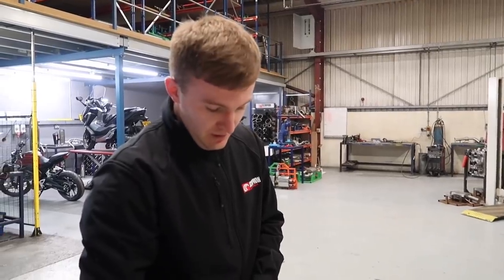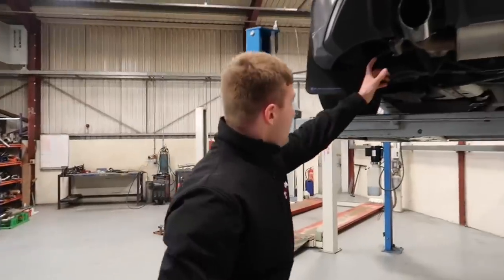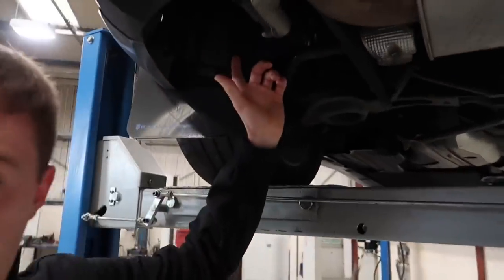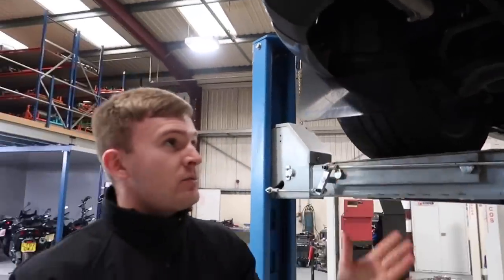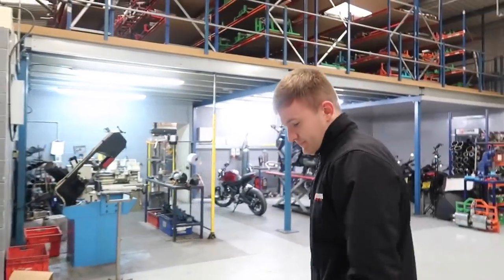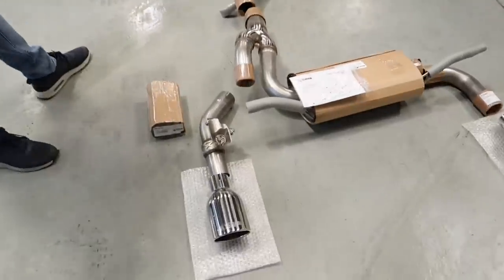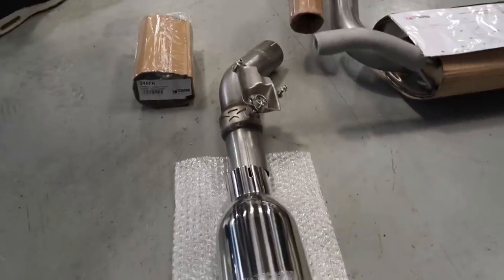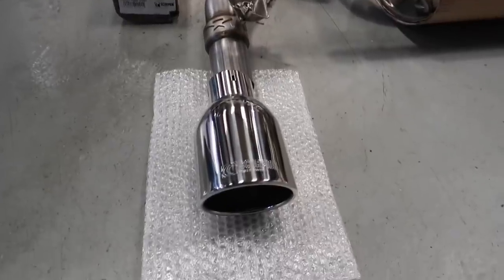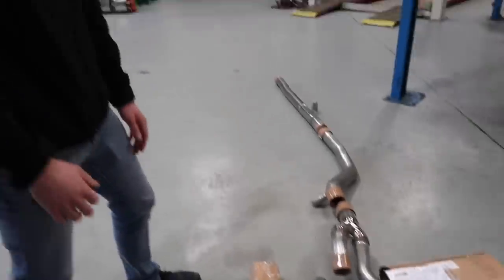With the non-valve system, it comes with a kit that houses the valve away from the system so the car still thinks the valve is attached, but you get a more constant noise continuously. Basically you have to weigh up whether you want constant loudness or the choice to have the valve fitted which makes it quieter when you want — it's more of a personal preference. The presenter says he always prefers to keep the valve in place so you can use it.